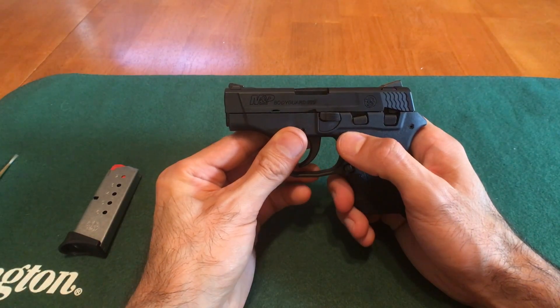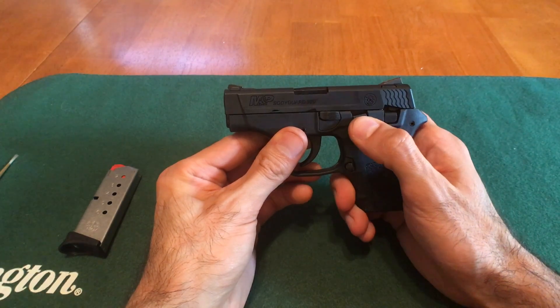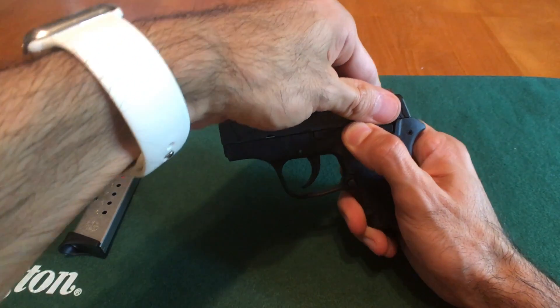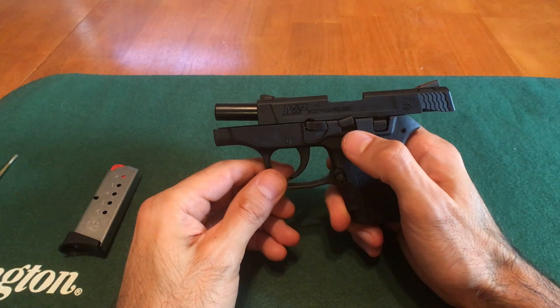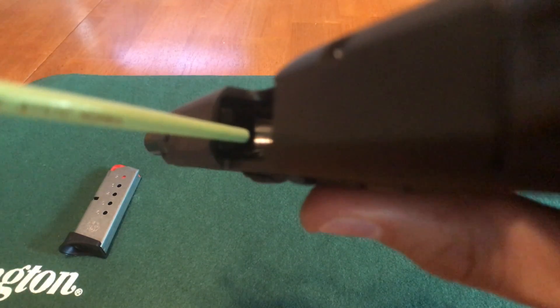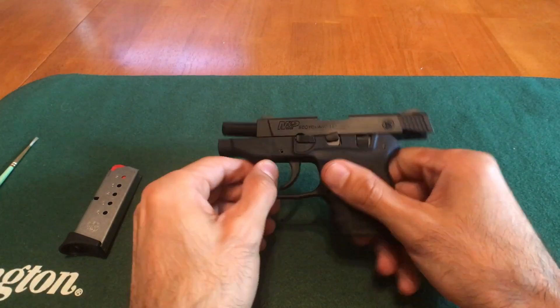The first thing you're going to do is make sure your safety is in the down position like this, and then push up on the slide lock while pulling the slide to the rear of the gun. Now that we have the slide locked back, we can check the barrel to make sure there's no ammo — and as you can see, there is no ammo in the barrel, so now the gun is 100% safe.